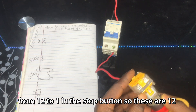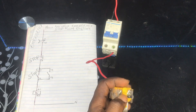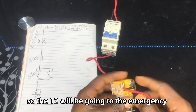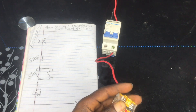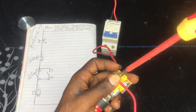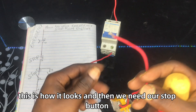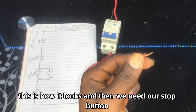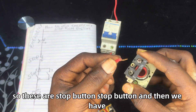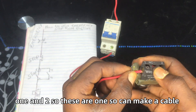This is our terminal 12. We need the cable from 12 to terminal 1 on the stop button. The cable from 12 will be going to the stop button. This is our stop button, and we have terminal 1 and terminal 2. This is our terminal 1, so we terminate our cable here.